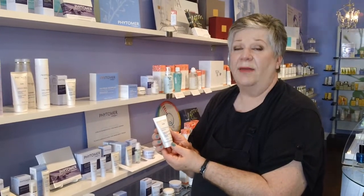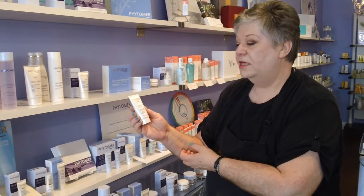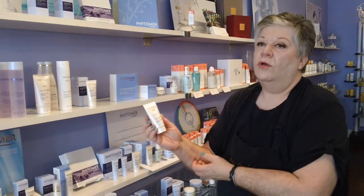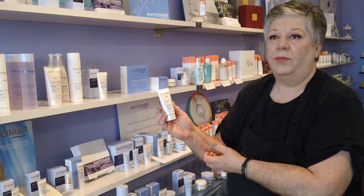Hi, I'm Shirley and today I'm going to be telling you about the Fina Meur Gommage Maroon. This is a purifying exfoliant for coarser skin types, more for oily skin, or any skin that has a little bit of a breakout.